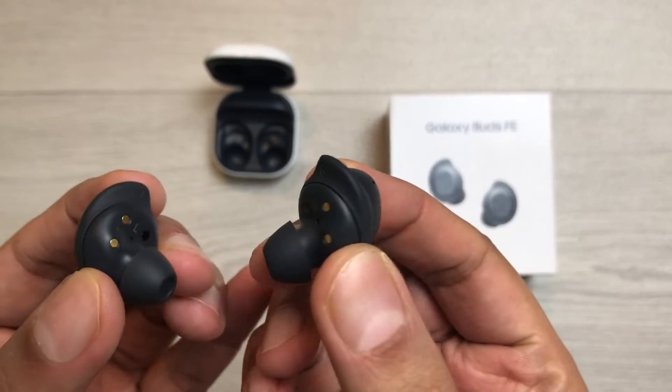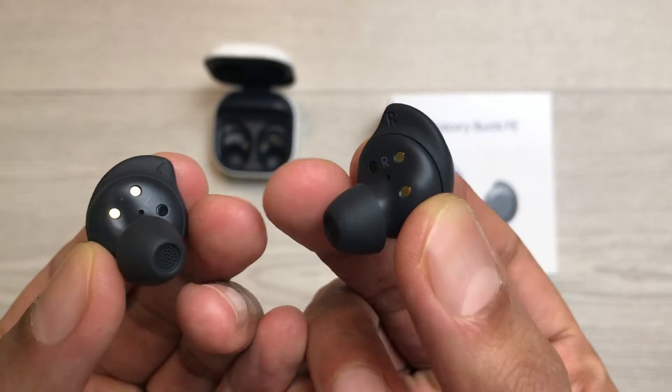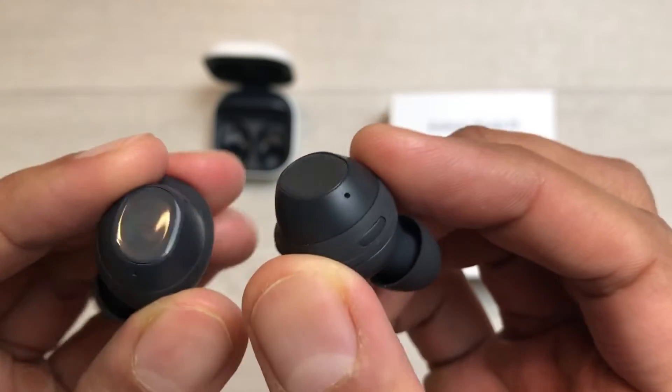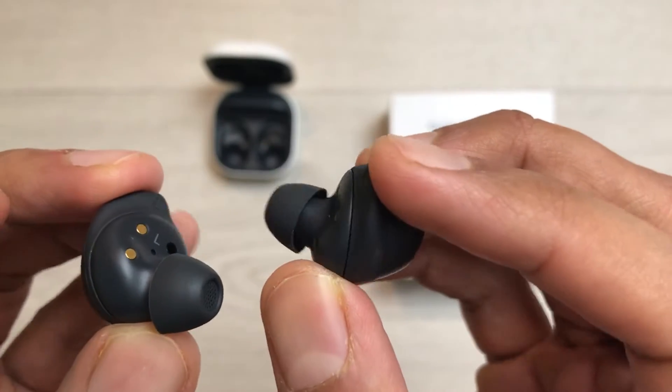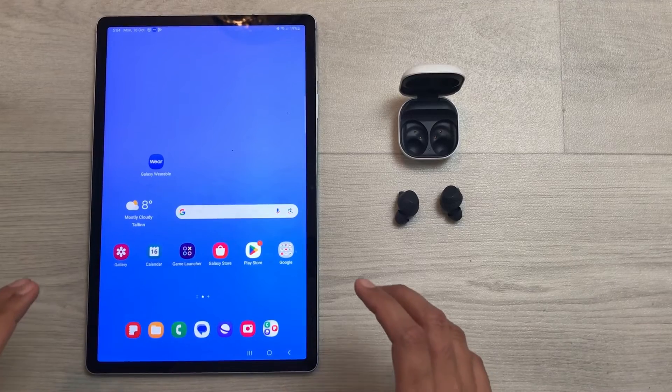Hello guys, I hope you are doing really well. Today I have with me the Samsung Galaxy Buds FE, and in this video I will show you how to hard reset these earbuds. So let's start. The method I am showing is by using the Galaxy Wearable app.